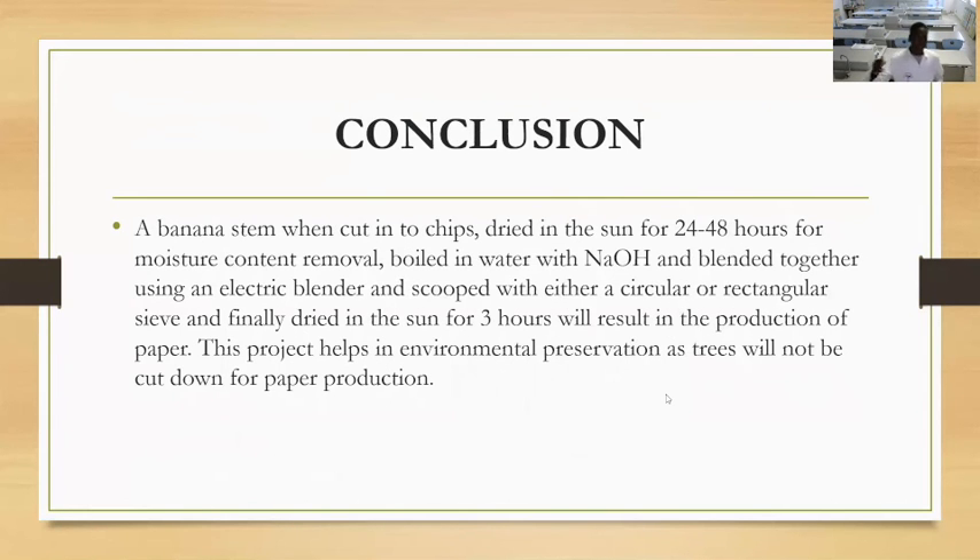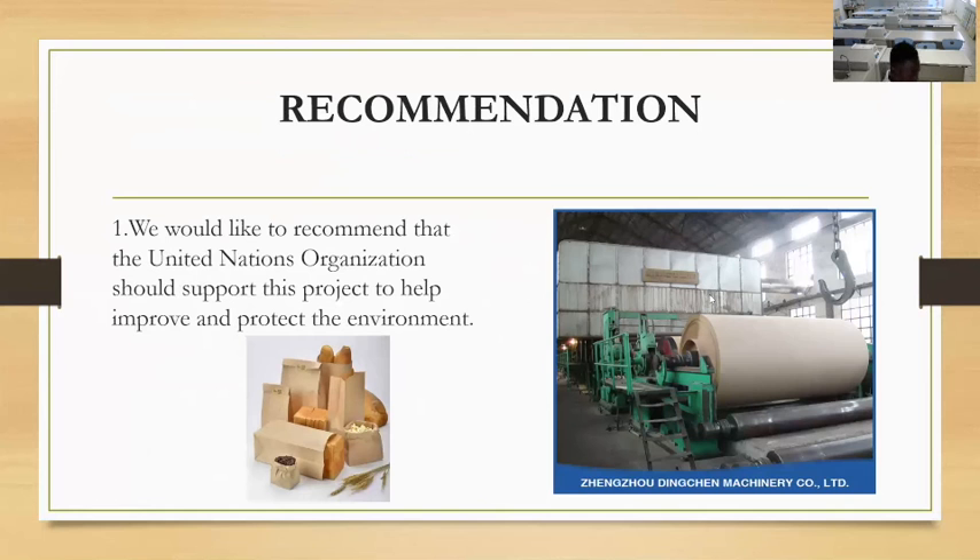In conclusion, a banana stem cut into chips, dried in the sun for 48 hours with moisture content removed, boiled in water with NaOH, blended together using an electric blender, and scooped with either a circular or rectangular sieve, then finally dried in the sun for 3 hours — results in the production of paper. This project helps in environmental preservation as trees would not be cut down for paper production.